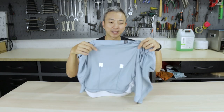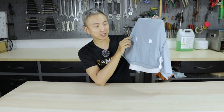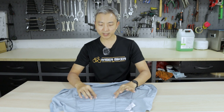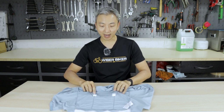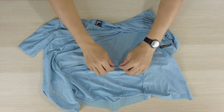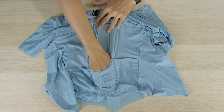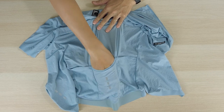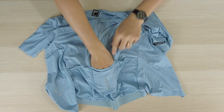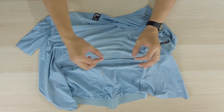If you open up the jersey and look at the inside, you'll find two small patches at the back of the jersey. These two patches are enhancements to the fabric, located at the top of the junction where the pockets separate. When we put objects into our pockets, the weight and load pull the jersey down. Because the material is stretchable, these enhancement patches prevent the material from tearing easily.